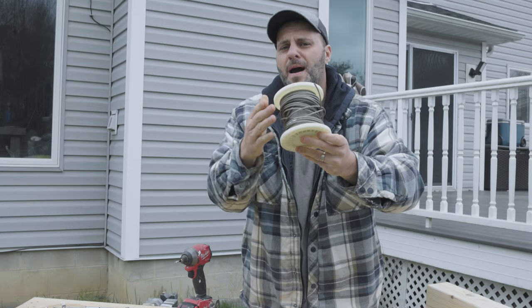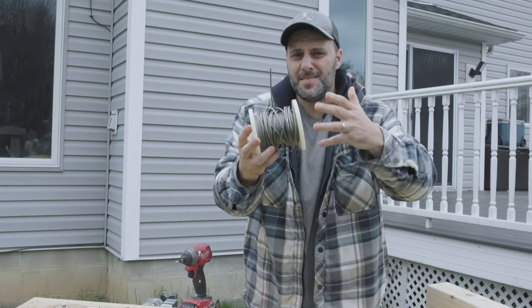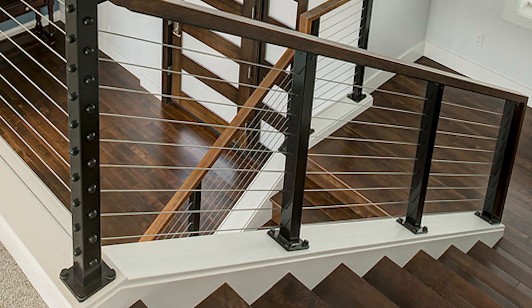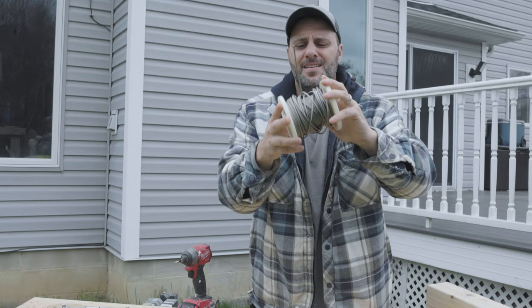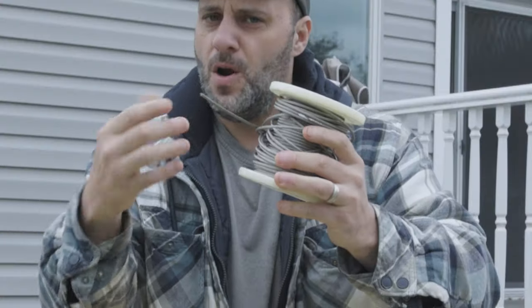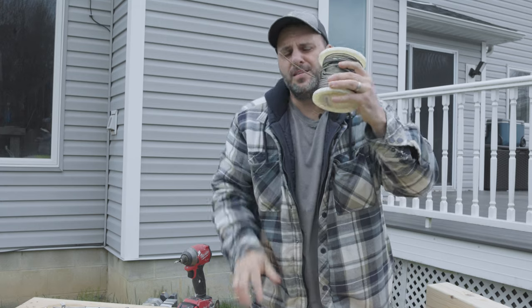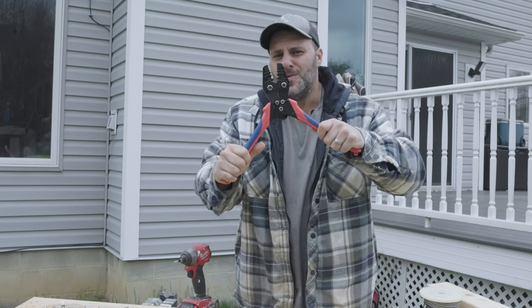The next thing I needed was the steel cable. This is stuff you'd normally buy for the outside of your house for cable railings — it's mostly an outdoor type of deal, but it looks really nice indoors and a lot of people are doing it. This is one-eighth inch steel cable — I'll put a link in the description below. The steel cable cost me way cheaper on Amazon than what you'd find at Home Depot or Lowe's.